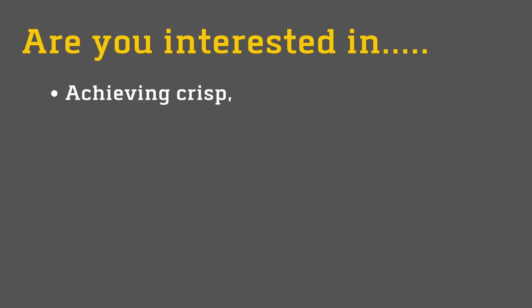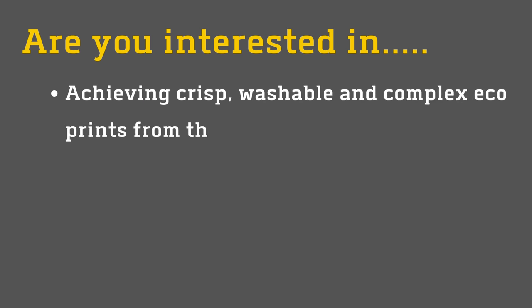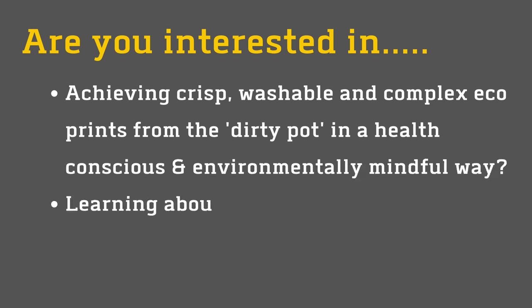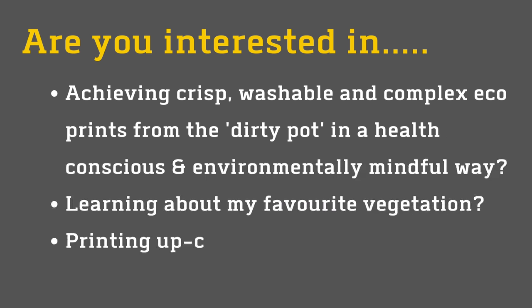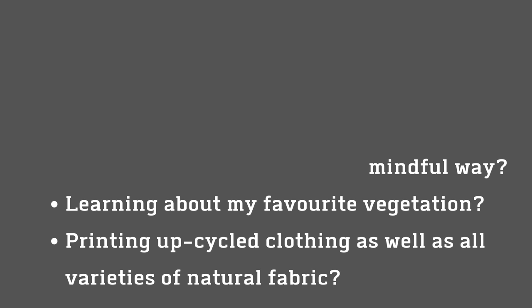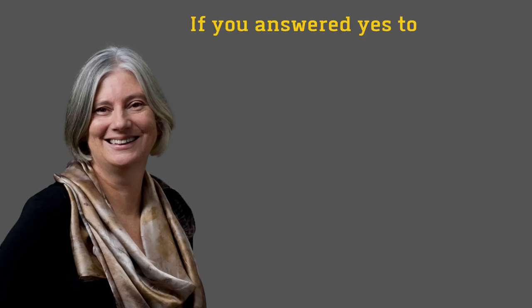Are you interested in achieving crisp, washable and complex eco-prints from the Dirty Pot in a health-conscious and environmentally mindful way, learning about my favourite vegetation and printing upcycled clothing and fabric?